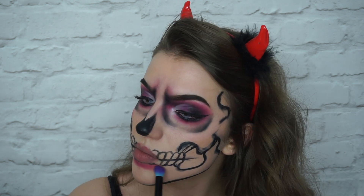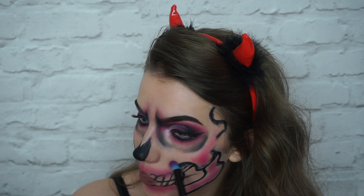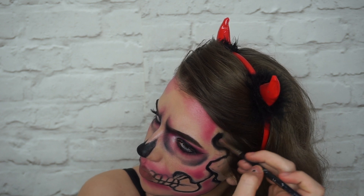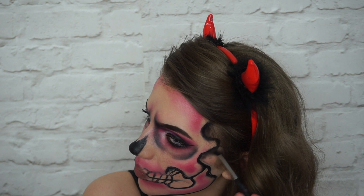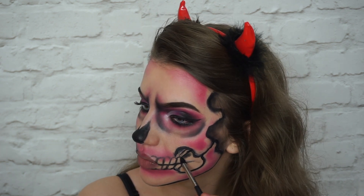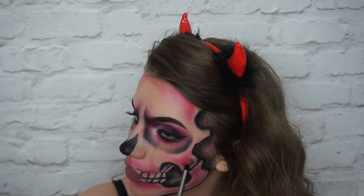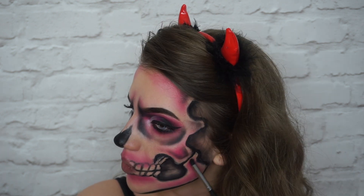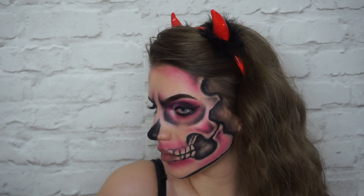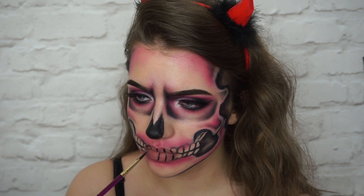I'm adding pink eyeshadow into the parts of the skull that I saw fit — I kind of added too much and didn't really like how much I added, but I went with it. Then I'm taking black eyeshadow again on the same fluffy pencil brush and just adding shadows where there would be depth behind the skull, adding small detailed shadows to make it look a lot more three-dimensional. I went in and redid the teeth around my mouth because they all smudged and got messed up.